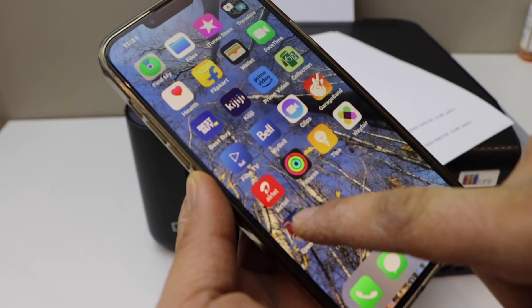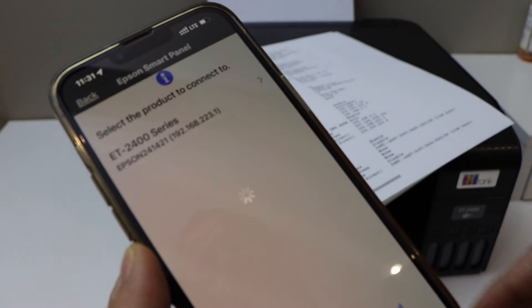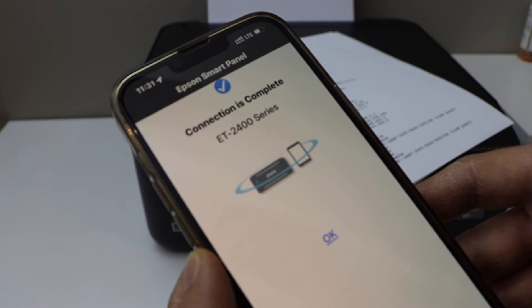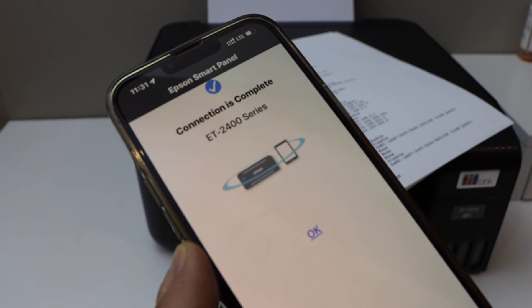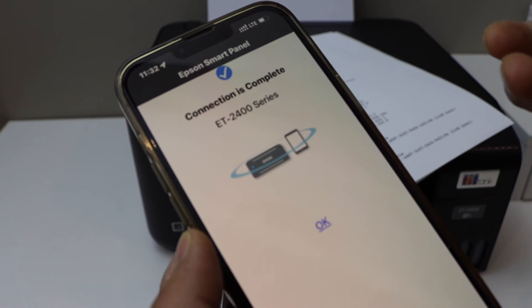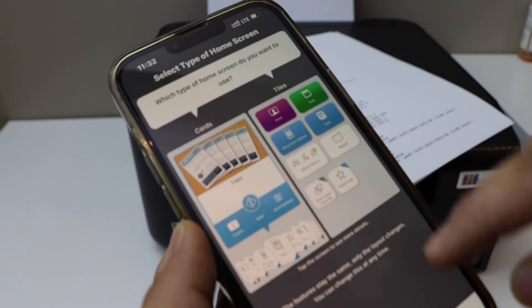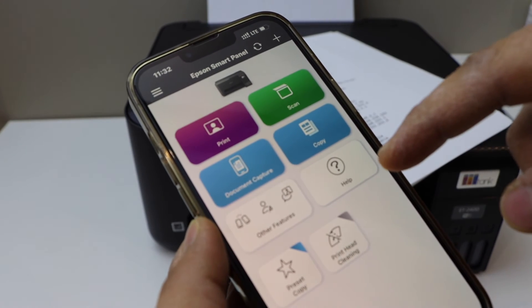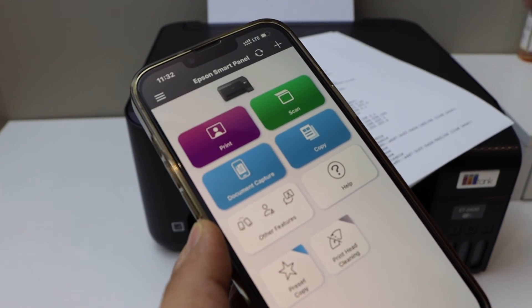Open the SmartPanel app. Once you open it, it will automatically connect with the printer. Click OK and you should be able to see your printer with all the details. From here you can start using it for wireless printing and scanning.